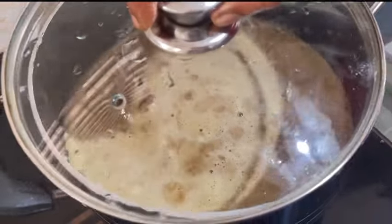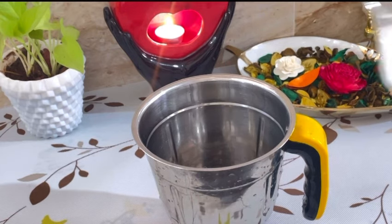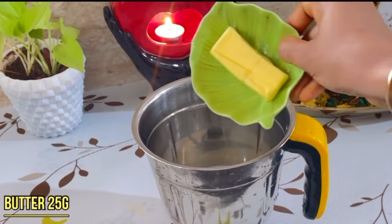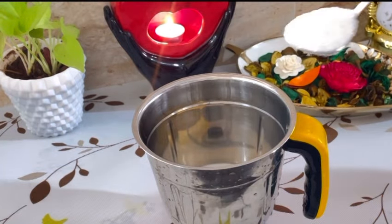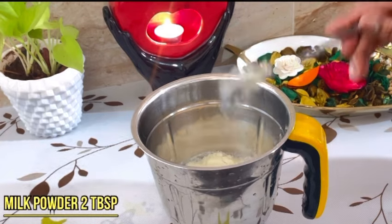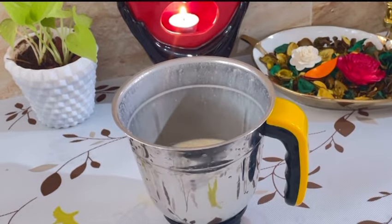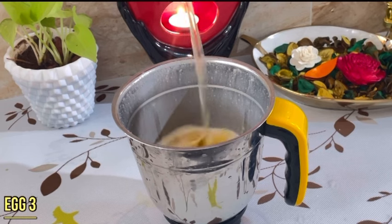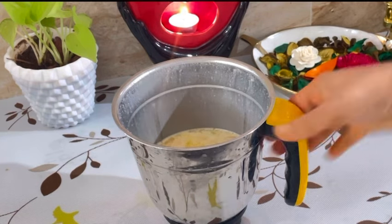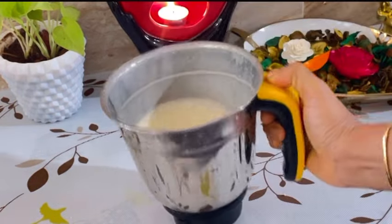Add 1 glass of butter, add 3 tablespoons of butter, add 3 tablespoons of milk powder, add 2 tablespoons of milk powder, add 3 tablespoons of garlic.